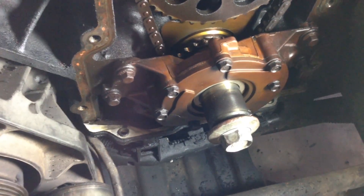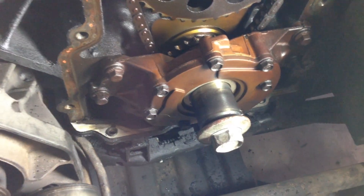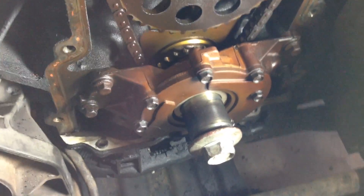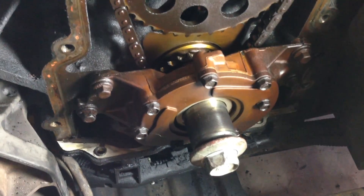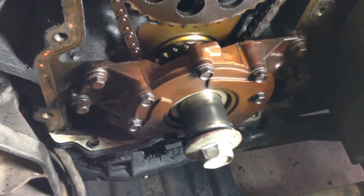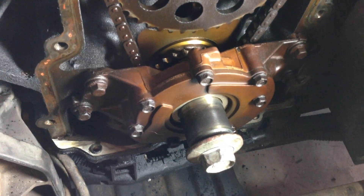I had thoughts about going after the oil pump next, but apparently the oil pump is connected to the pump pickup which is down in the pan, and you've got to drop the pan a little bit. It was like 6,000 scary steps to do that.